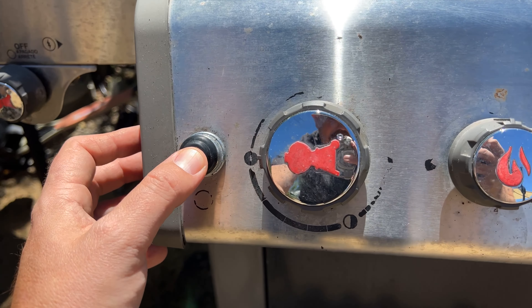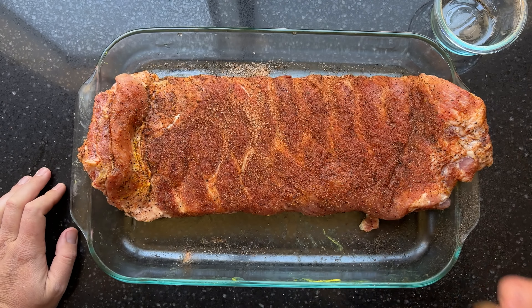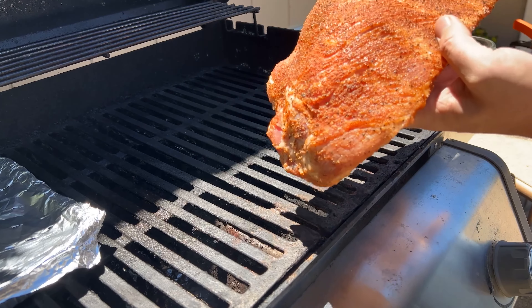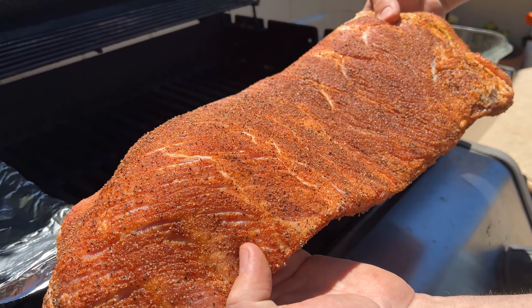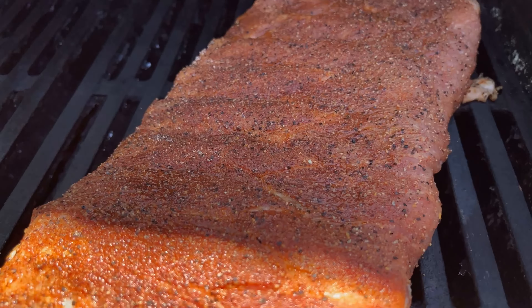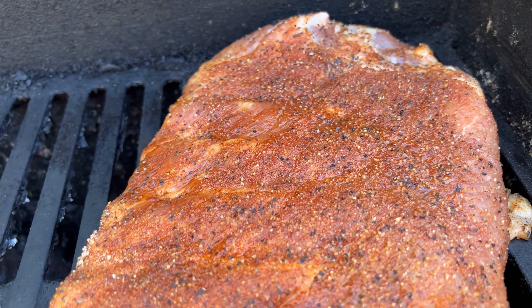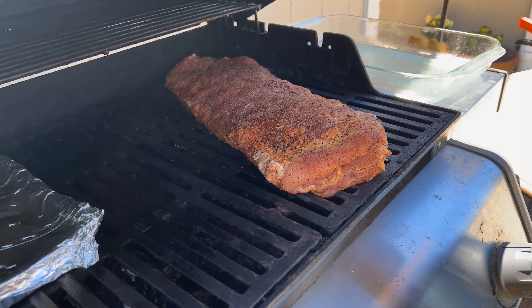Don't be afraid if you don't have a smoker — your propane grill will work just fine. Follow these instructions and you will have ribs that look like they came off a barrel smoker. If you let the seasoning penetrate and get tacky on top of the meat, that's going to allow more smoke to attach to the outside of the rib, and if you get lucky you might even see a little smoke ring by the time we're done.